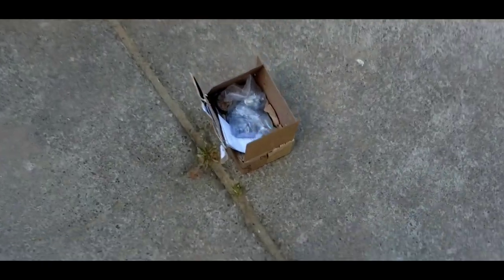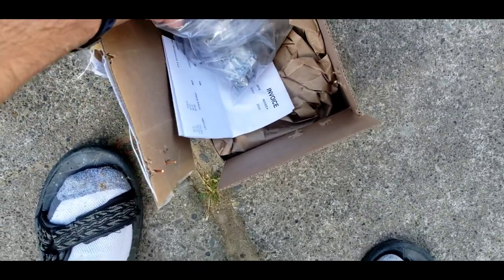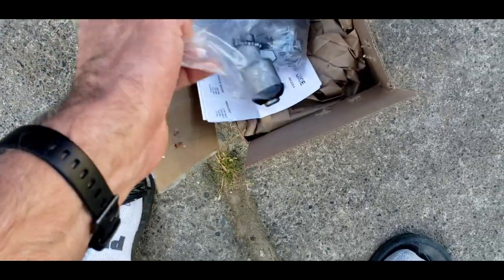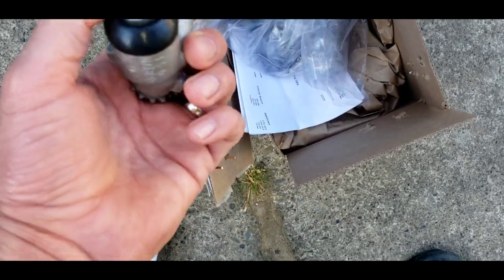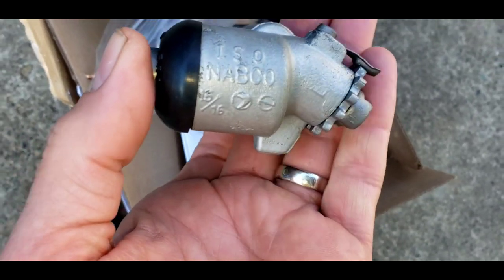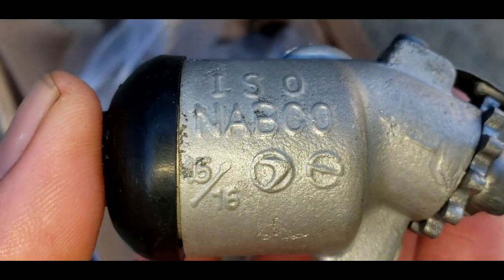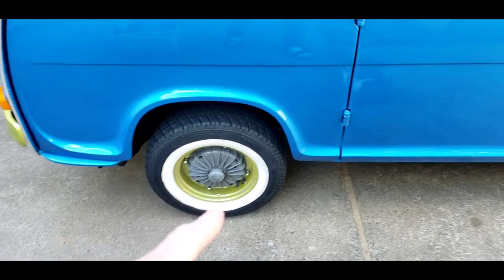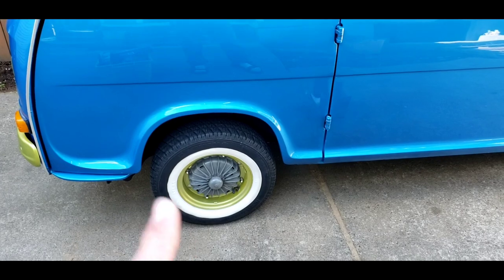Something came in the mail. Speaking of two-stroke vans and Subaru 360s, one of the most important things is brake wheel cylinders. Pop that out of the bag for you. So this is one of four — 15/16ths. It says 15/16ths. On Subaru 360 vans and trucks, the wheel cylinders are very specific. I've gone through this many times.